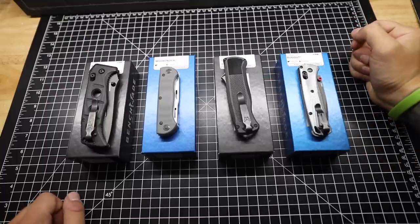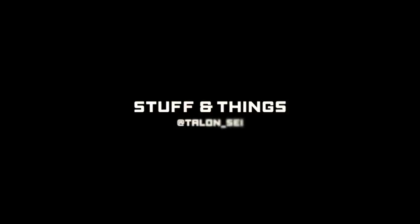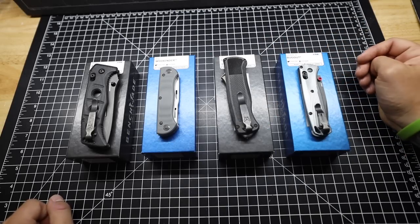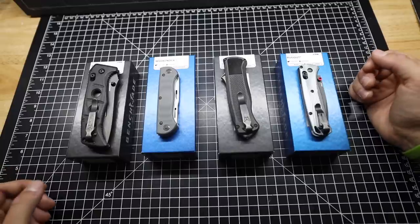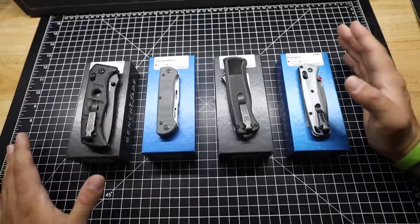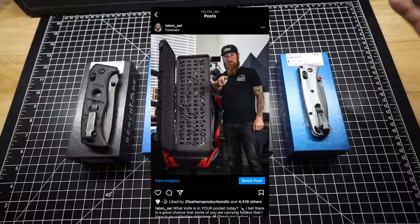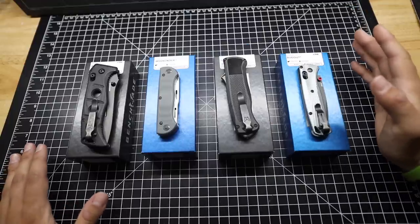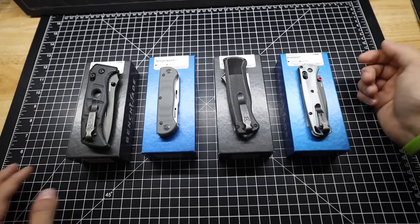It seems like my knife collection does not stop growing. Today I've got four new knives to show you guys. Back with another episode of Stuff and Things. We're doing a complete top-down video today of some new Benchmade knives that I've acquired. If you guys have seen my folding knife collection video, this entire case is full of knives and I've got another case now — not quite as big, but these are the four newest ones in my collection as far as folders go.